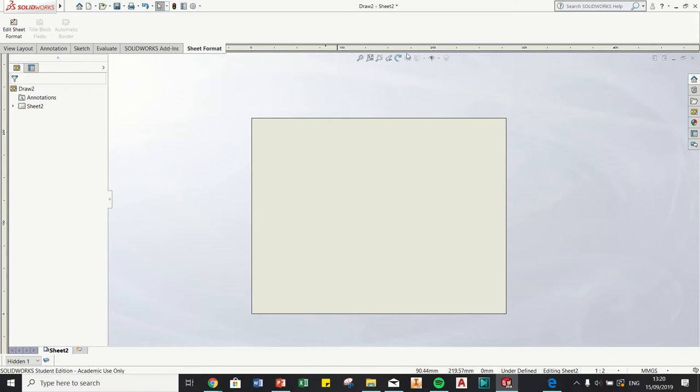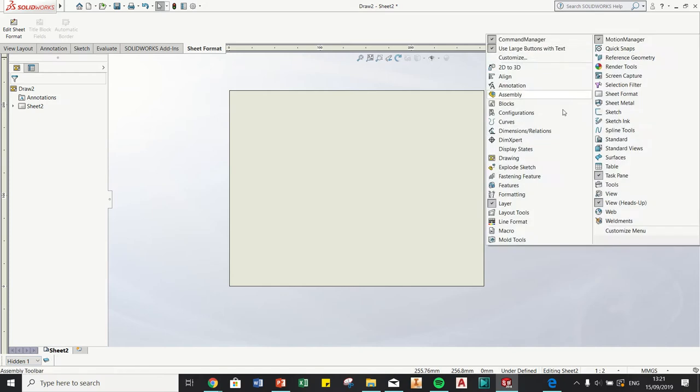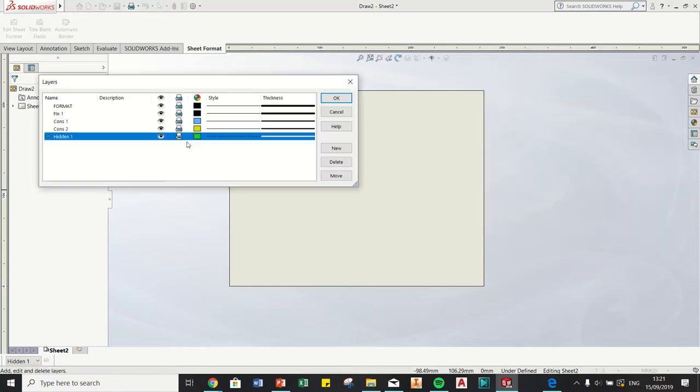I'm going to run through the drone drawing for this week in SolidWorks. First, open up your sheet template - you'll have the sheet template with the school of education title block and the proper standards loaded. Next, go down to your layers and set up some layers. If you don't have the layers tab, right-click on the toolbar, click Layer, and it'll open.